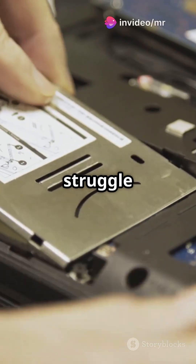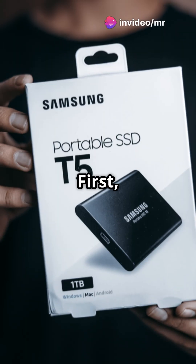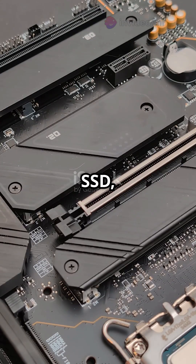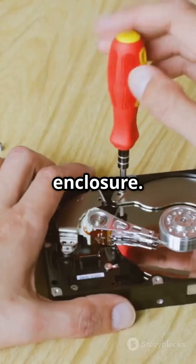Why do 70% of tech enthusiasts struggle with SSD installations? Not you, after this video. First, make sure you've got an NVMe SSD, not a SATA one. Check the M key or M plus B key on your SSD and match it with your enclosure.